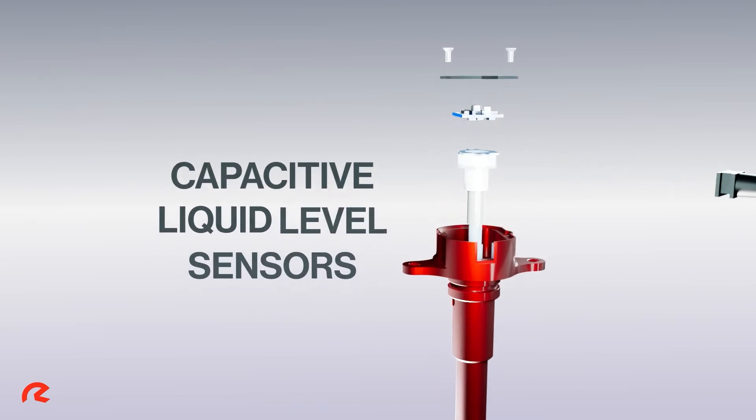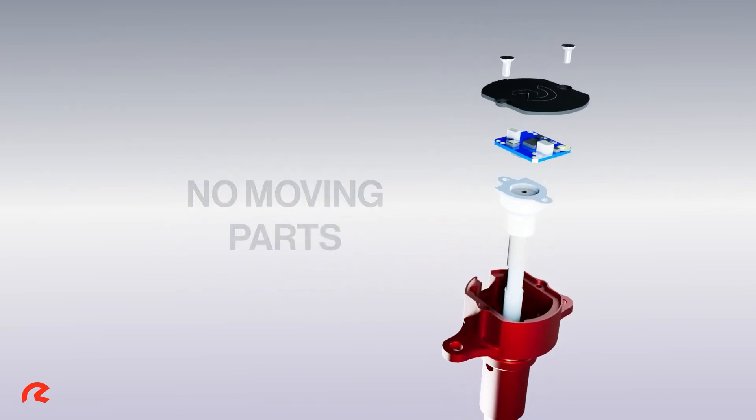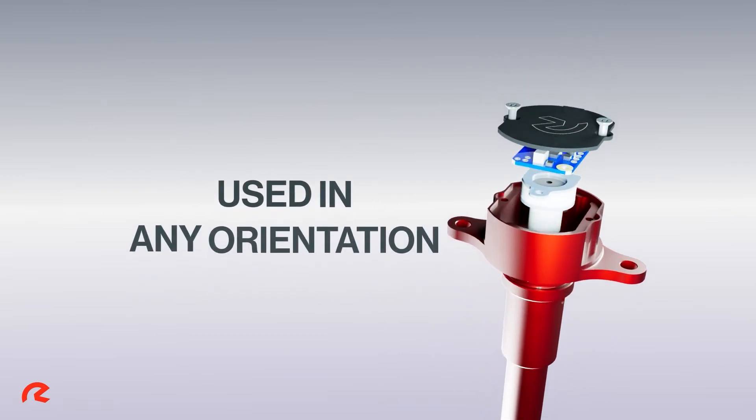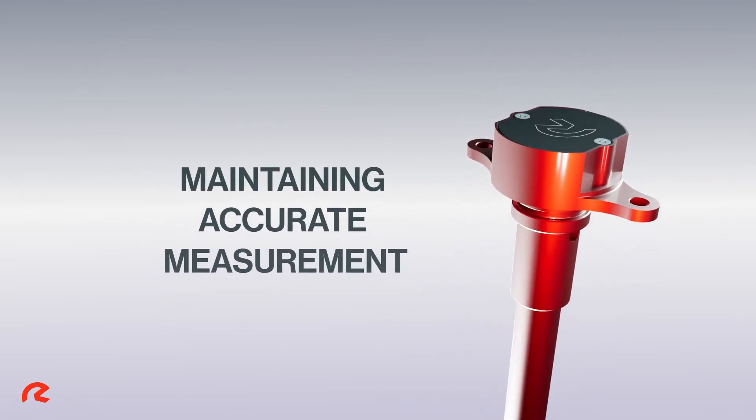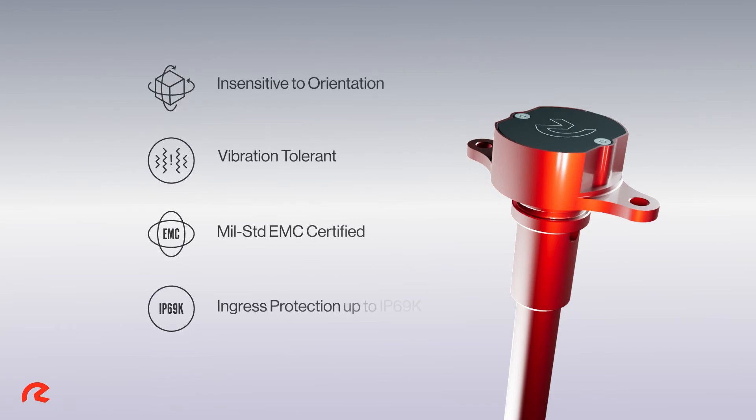Capacitive liquid level sensors contain no moving parts that may degrade over time. They can be used in any orientation whilst maintaining accurate measurement. The solid state design of the sensor and robust construction ensure suitability for harsh environment applications.